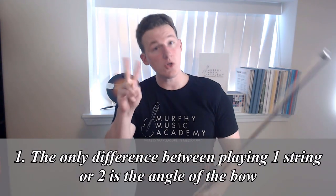Rule number one: the only difference between playing one string and two is the angle of the bow. Something I strive to do in my teaching and in these videos is to what I call demystify violin technique.